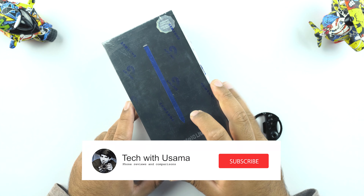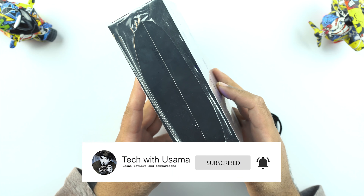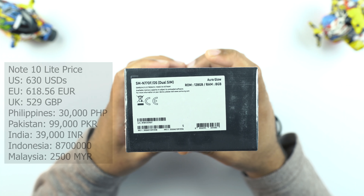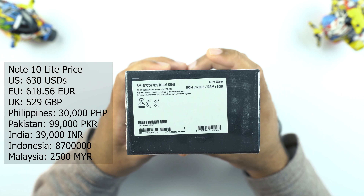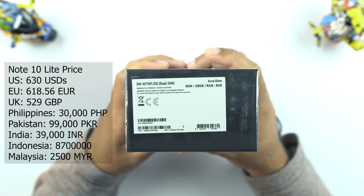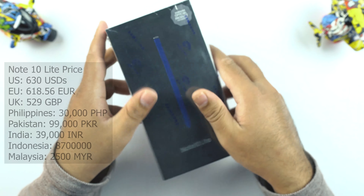Right up front on the box you can see a picture of the iconic S Pen. There is Galaxy Note 10 Lite branding on the left, nothing on the right, and at the bottom we have some phone details. For example, this variant is in Aura Glow color, it's got internal storage of 128GB and RAM of 8GB. The model number can be seen there as well.